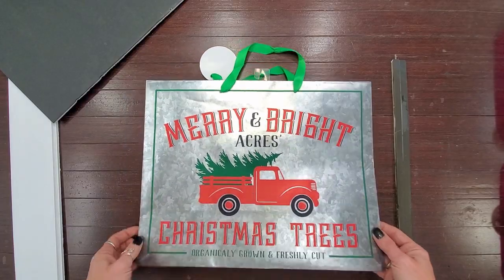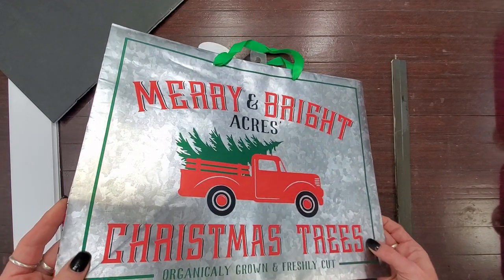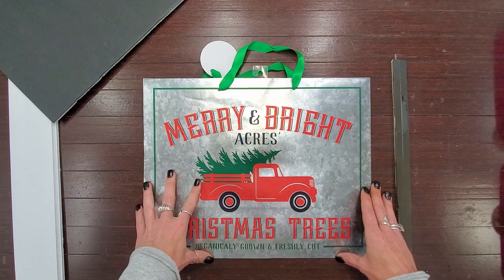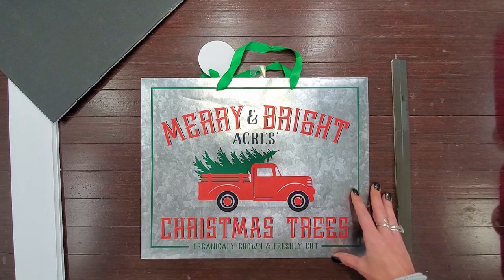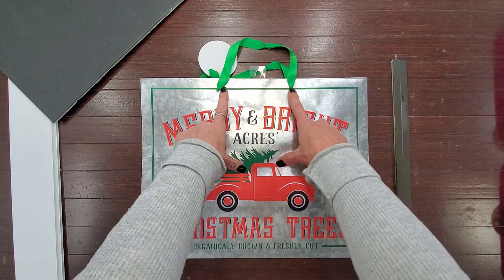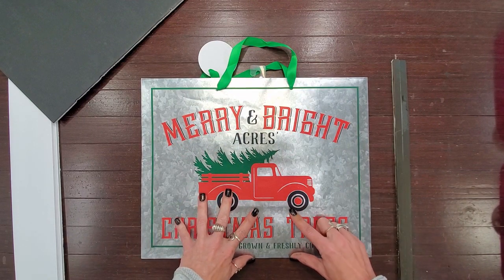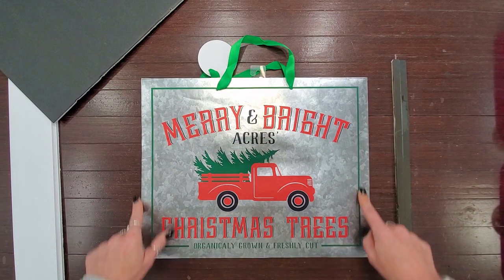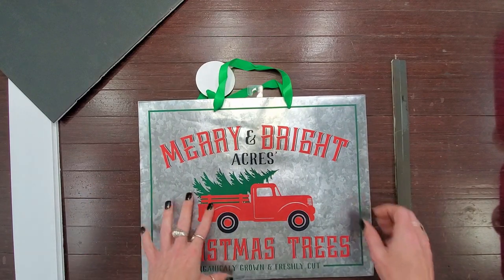That brings me to the gift bag I'm going to be using — I got this one at Walmart and it has this awesome galvanized kind of look to it. This is the one I wanted to use; it's going to look like I have metal. I'm not going to trim mine down even though it's going to have holes in it when I remove my ribbons. I'm going to use some scrapbook embellishments to fill those holes rather than trim the edge down, because if I did I would lose this green trim around the edge.